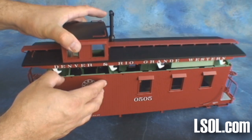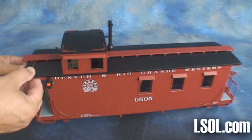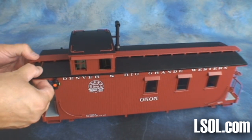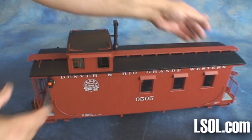Putting the roof back on is easy — just put the roof in place, align the ladders, and slide it back in. If your model has the safety extensions for the ladders, follow the directions that come with the unit on taking the roof off and on.